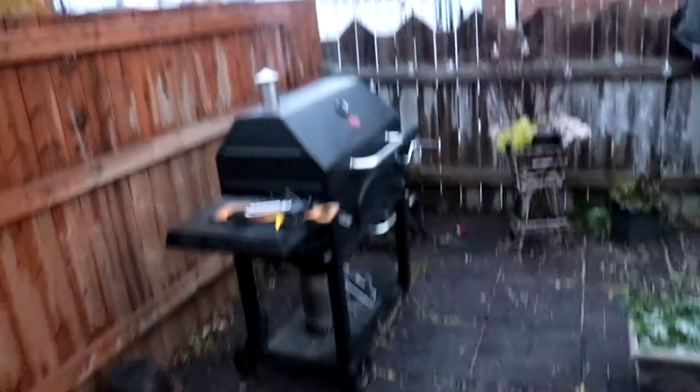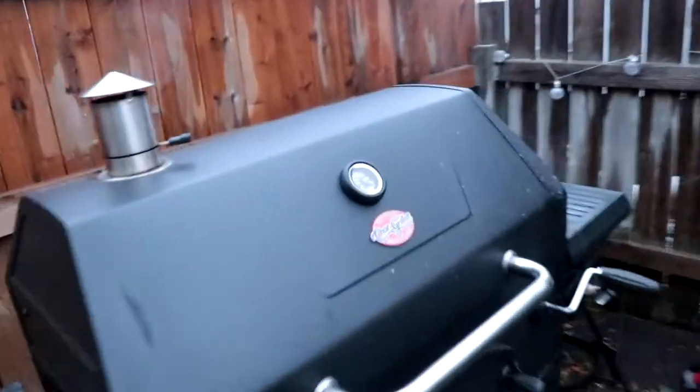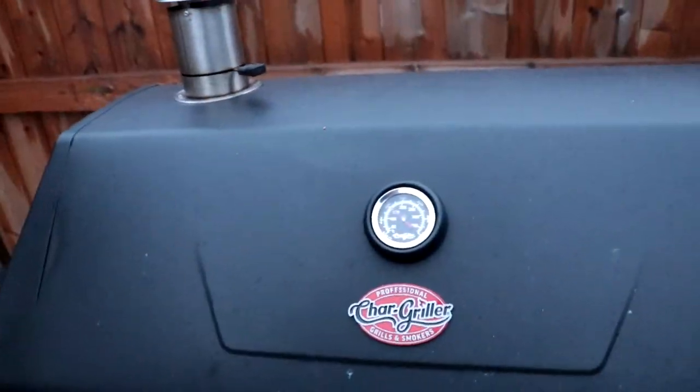I took the brisket off the direct heat and moved it up, and I moved the charcoal tray down just to not crisp up the outside any more than it already is. I'm going to get the probes in now and see where we're at. It's starting to get a little dark — sitting right around 300 degrees.